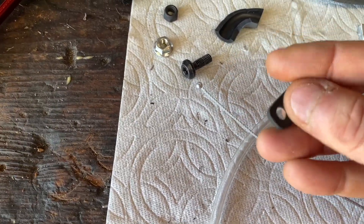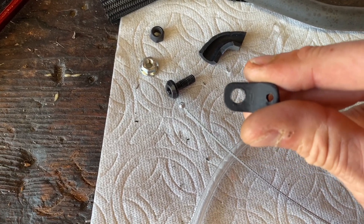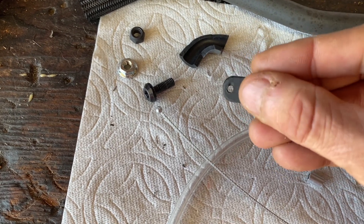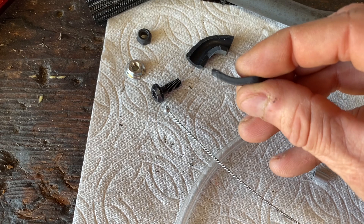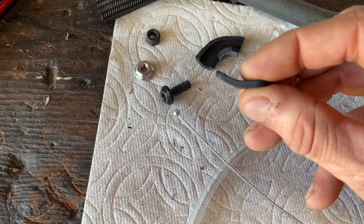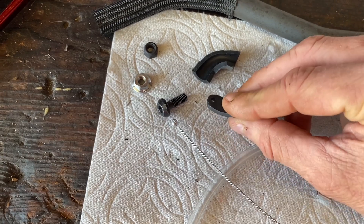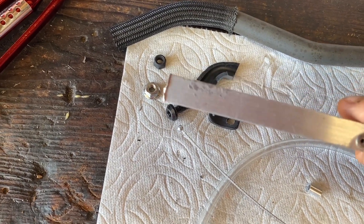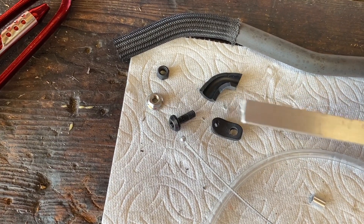To mount it to the skid plate, I cut a piece of aluminum and drilled two holes. One hole is for the actual screw that mounts it, and the other is for the cable for the snake. I put a little angle bend on it so it holds the cable off the skid plate where it mounts. All I used is flat stock aluminum that I cut, drilled, and painted, which I got at Lowe's.